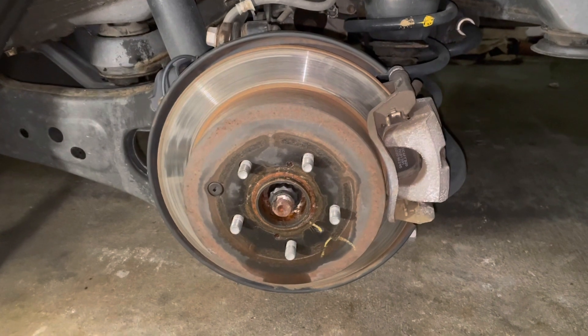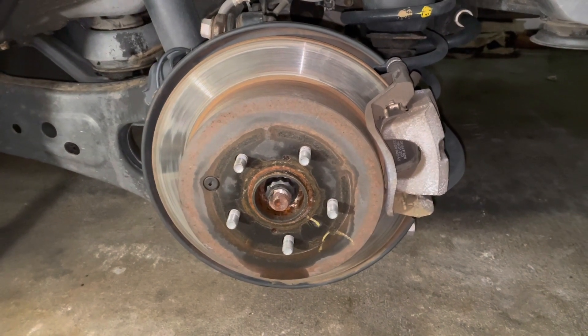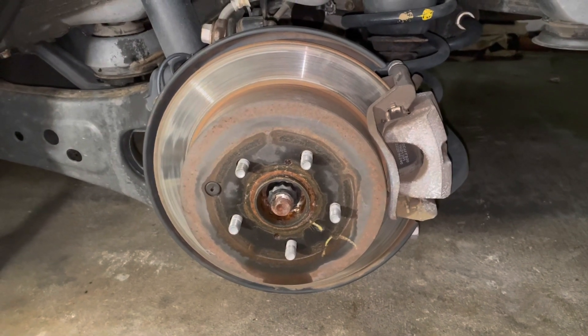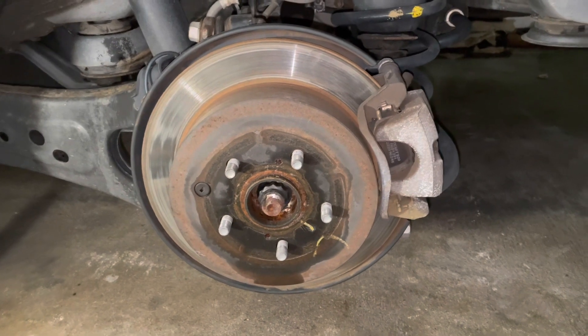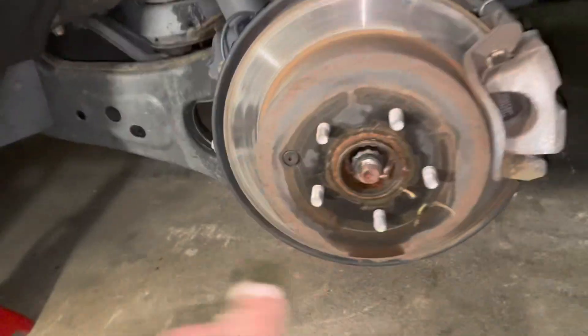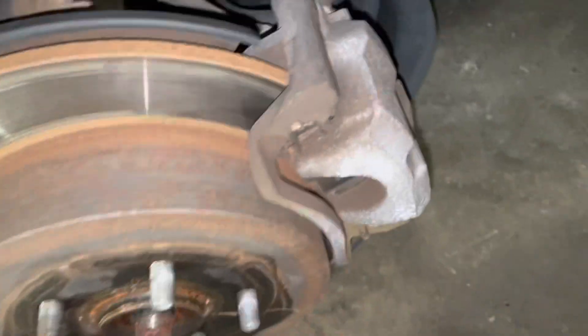I just removed the rear wheel. As you can see, my rotors and brake pads are very bad. They lasted almost 11 months, which is not bad. We barely use this vehicle — just for family, for the kids, whenever we go out on the weekend.